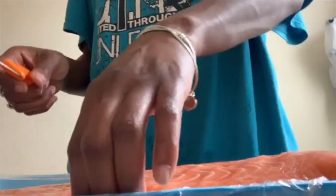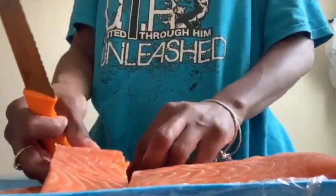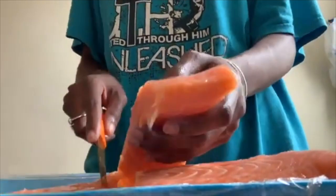I'm cutting the salmon up into good portion sizes so everybody gets a good piece. We're just gonna fast forward through this process a little bit so we can get to the rest of the meal.